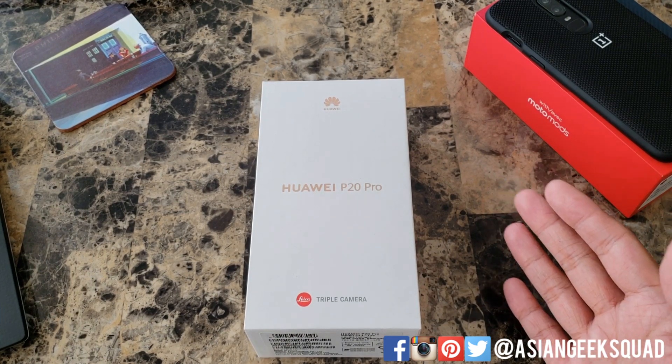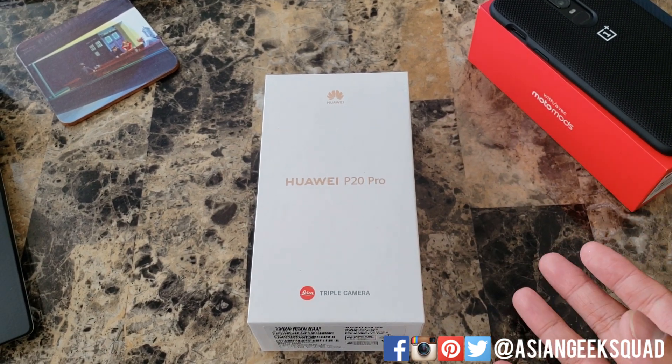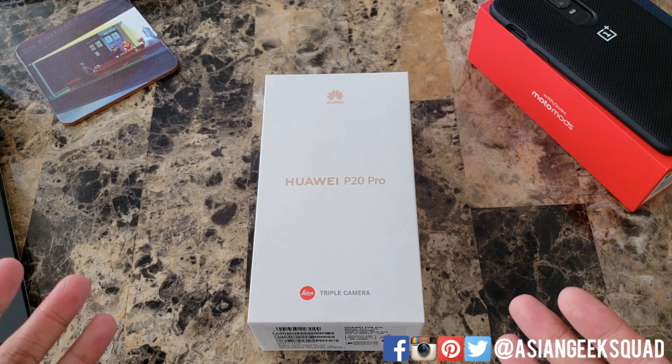Aloha everyone, this is Max with Asian Geek Squad and today we're doing a quick unboxing of the Huawei P20 Pro. I know I'm late to the party but hey, I'm in Hawaii — it takes a while for things to get here. Alright guys, let's go ahead and get started.